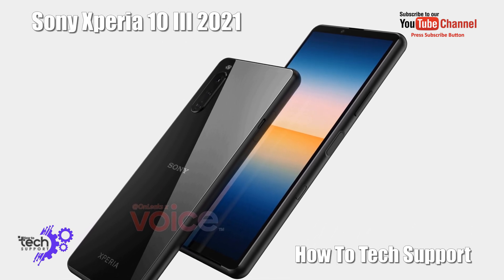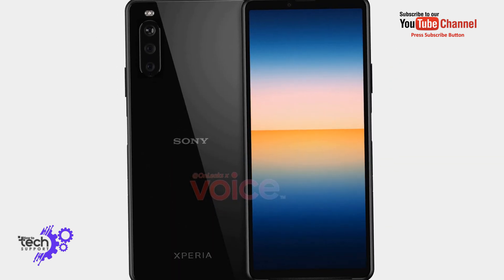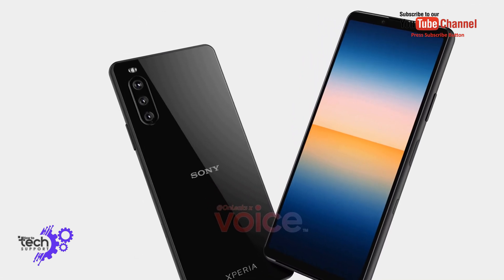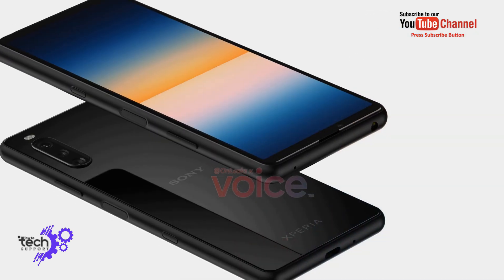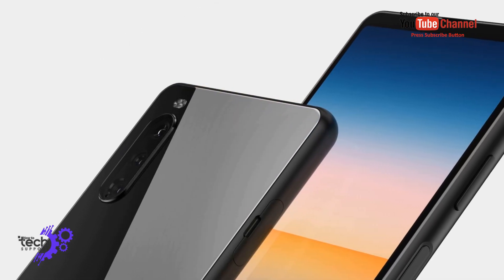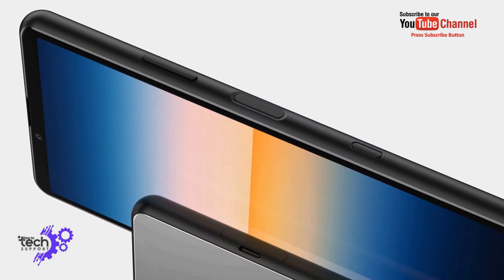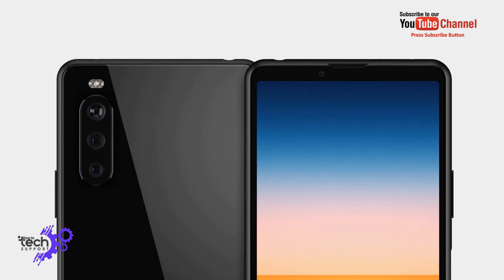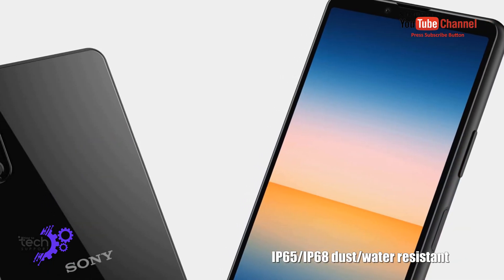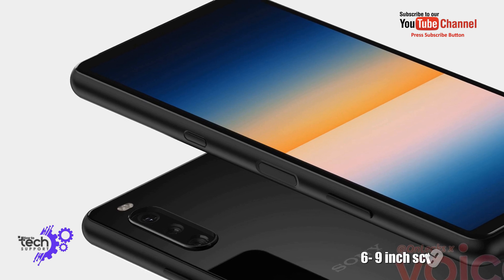Hi guys, welcome to How to Tech Sport. This is Momesh Azhar. Today introducing the Sony Xperia 10. IP65, IP68 dust and water resistant, 6.9 inches screen.